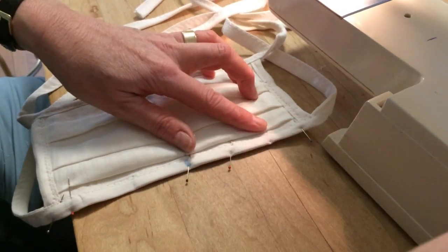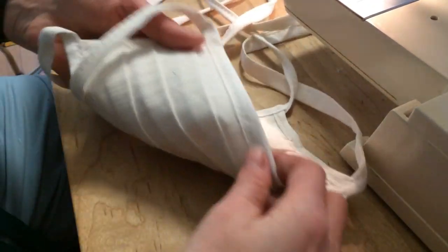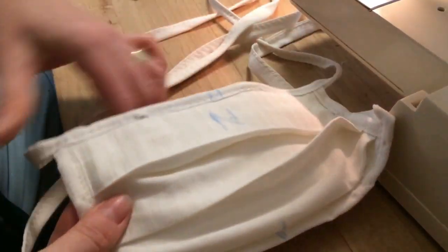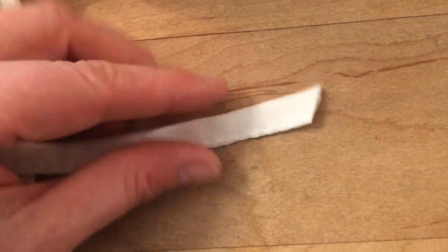Now just remove your pins and the last step is just to finish the ends. I just cut these off at an angle, but you can also hand stitch them so they don't fray.